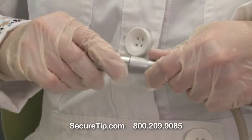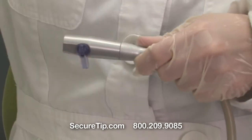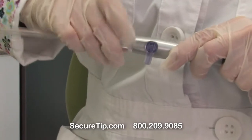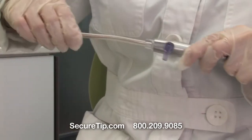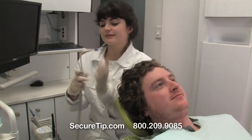It's designed with a locking mechanism that eliminates the possibility of the tip dislodging from the suction line. Unlike other saliva ejectors, SecureTip functions as a single bonded piece that prevents slips, drops, or the need to replace O-rings, which saves you time and money.